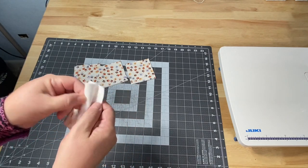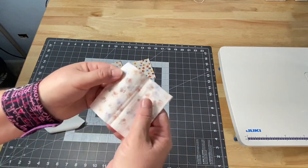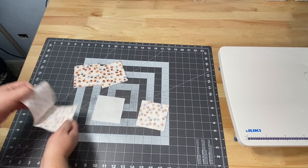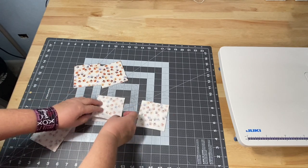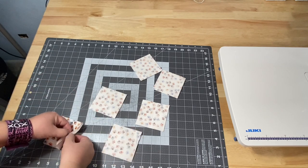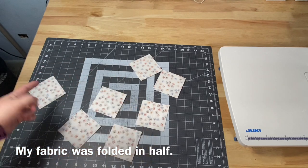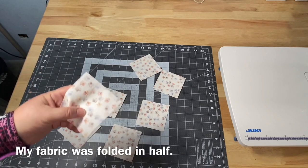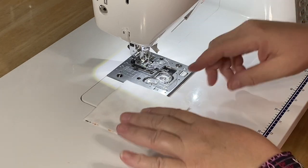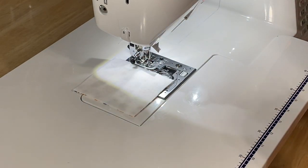Now we can go ahead and assembly line sew these. We're going to have our flannel and then take our piece of quilting cotton and put it right sides down — we don't want to see the print up top because we're going to stitch around this and flip it out right sides out. I'm going to make stacks of these so I can just go ahead and stitch them super fast. I'm going to show you how to stitch them one at a time and then how to assembly line stitch them. Since I'm using white flannel, I have white thread in my bobbin and the top of my machine. When we're done, we're going to see our thread on the outside.